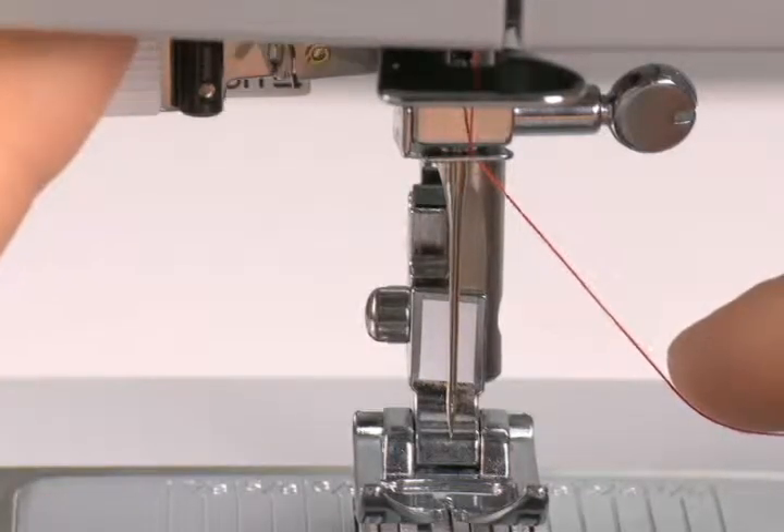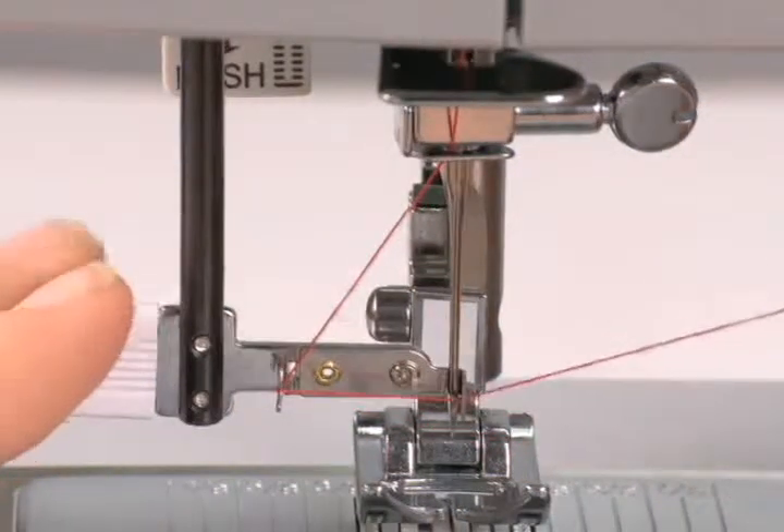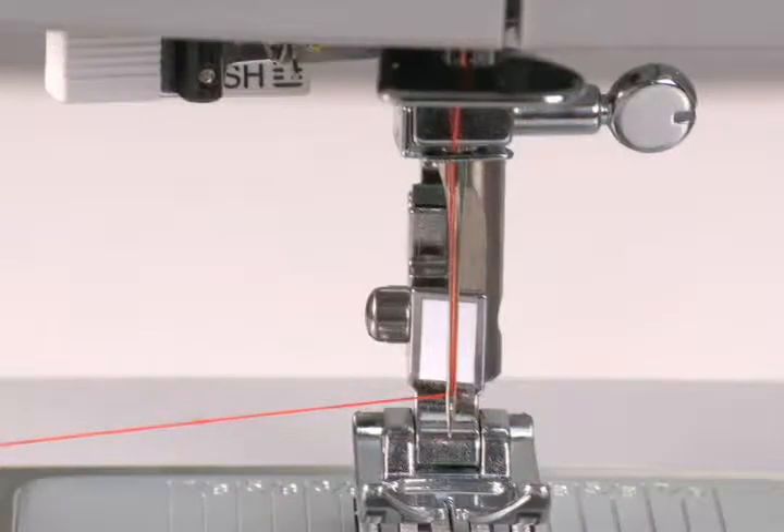Threading the needle is a breeze with the built-in automatic needle threader. Not only is it a great time saver, but it eliminates eye strain when placing the thread into the needle.